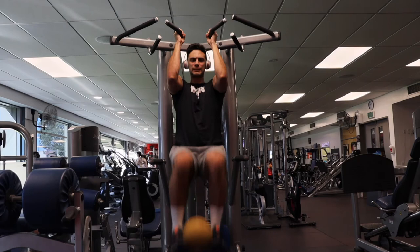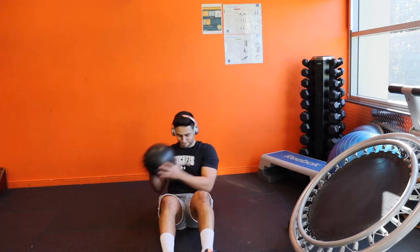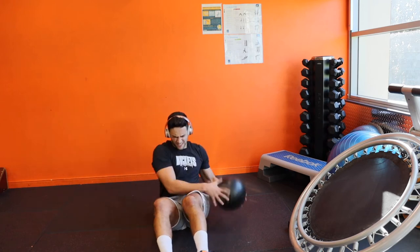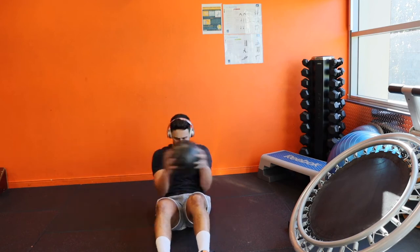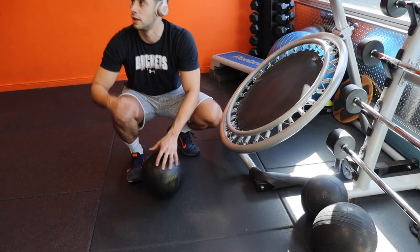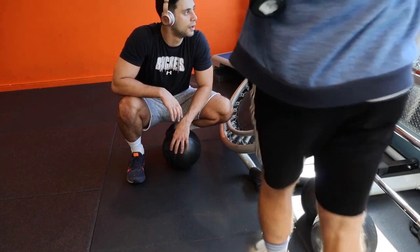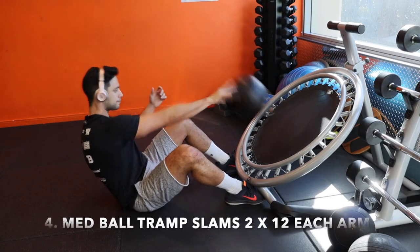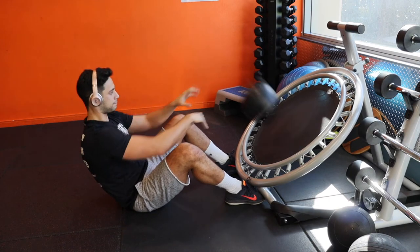I did a couple of sets of that. Slamming the ball down was just a tiny bit more challenging. As I said, I went with reverse hypers — I've grown up with really bad posture, what's known as a Donald Duck posture, which is that dip in your lower back, and I'm really trying to actively fix that. That's essentially why I'm working on my lower back — I really want to strengthen my core and lower back to get rid of that bad posture.